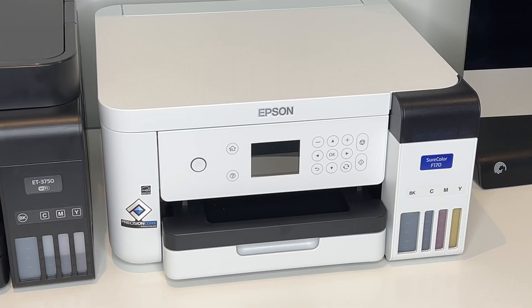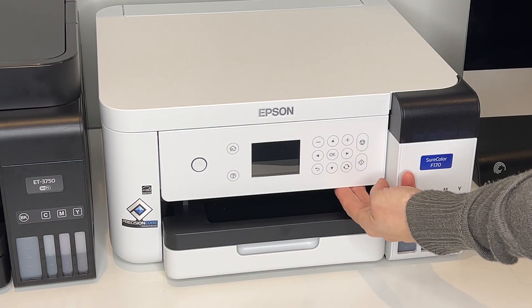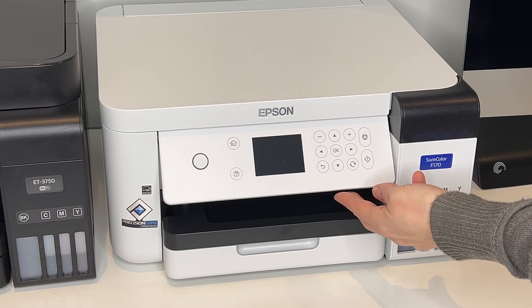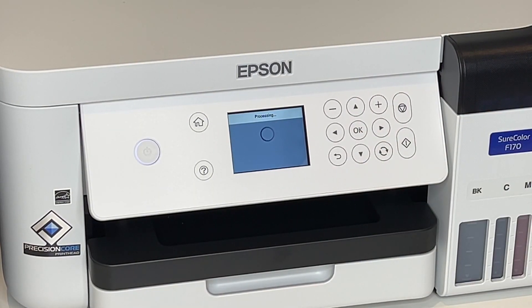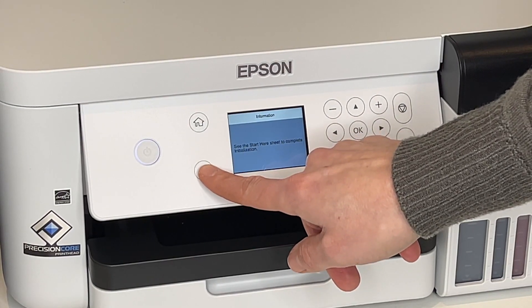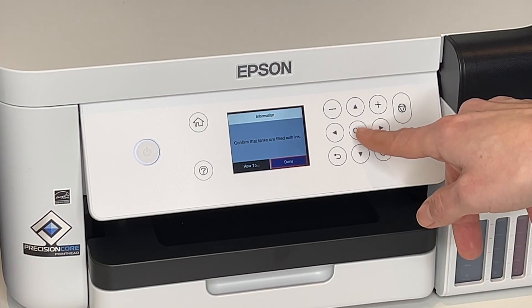I decided to put my sublimation printer right next to my inkjet printer. If you'd like, you can angle the front panel up so you can see the screen a little better. Press the power button, select your language, and press OK. Then press and hold the question mark button for five seconds. Confirm that the tanks are filled with ink — we already did that — so press OK.